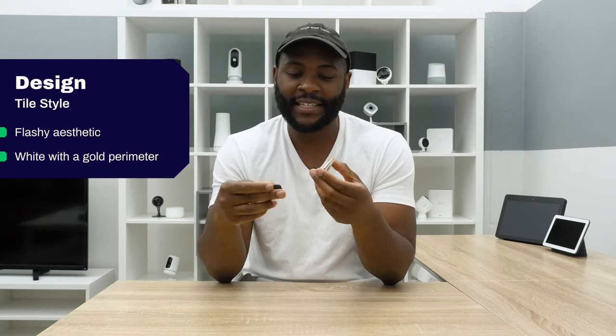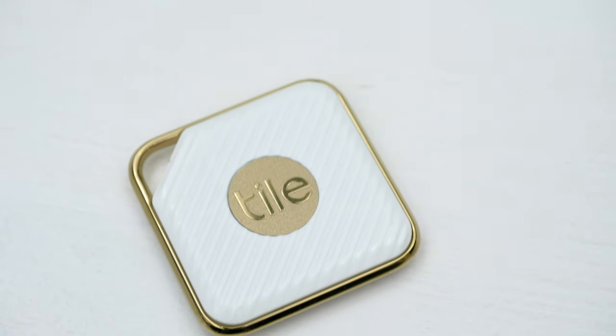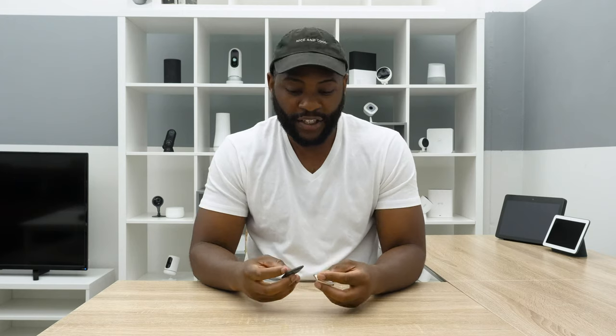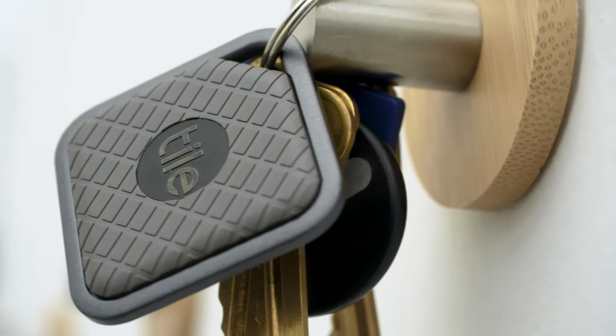Both of them possess this 98-decibel siren on the back, and if you note, neither of them has a replacement panel slot. You have to completely replace each of these in about a year. One quick note is that you can actually get a discount on replacing these from Tile, but Tile isn't exactly transparent about what it will cost you — maybe it varies depending on the nature of your device. Another thing to note is that they have these key rings in the upper left-hand corner. You can just throw it onto whatever you need. They're both pretty rugged, substantive devices that'll probably last as long as the battery does.